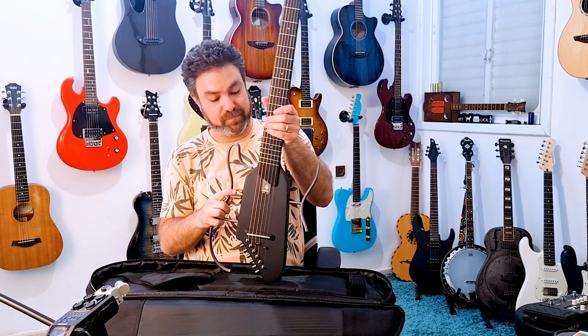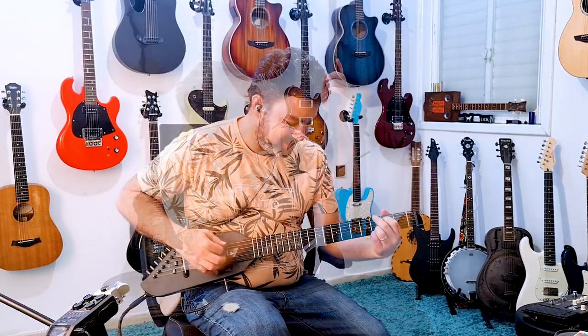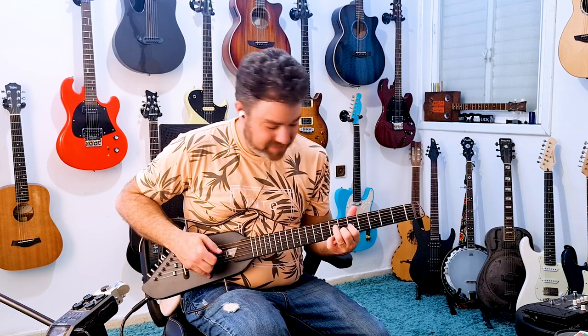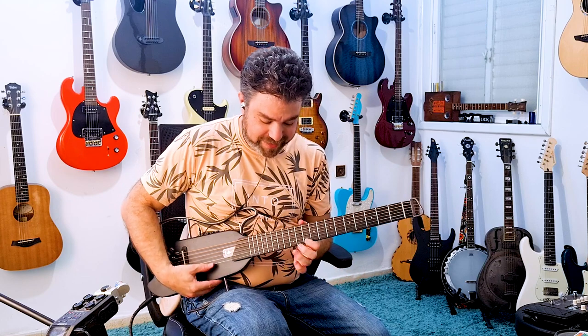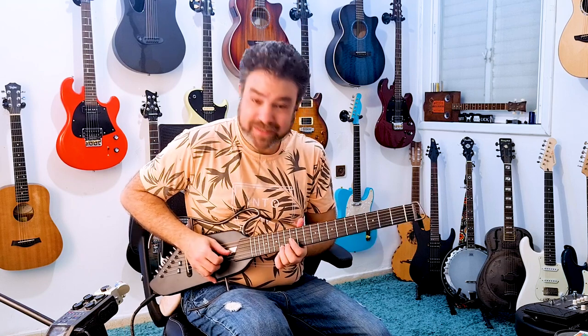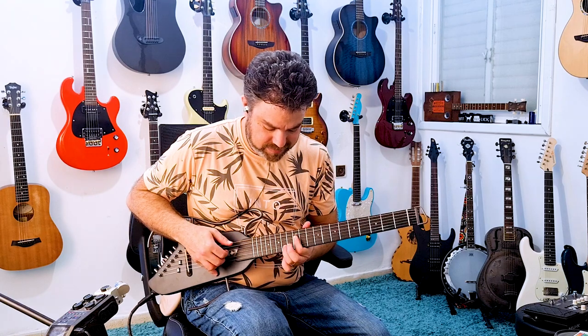It has a battery, and the sound coming out of my amp is the same sound I'm hearing in my earphones. It's a beautiful acoustic sound — beautiful and perfect. You can practice all the way up the fretboard because it's built in such a way that the neck is really super convenient.